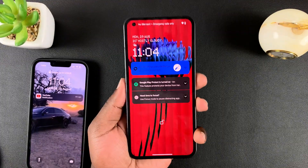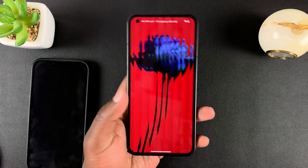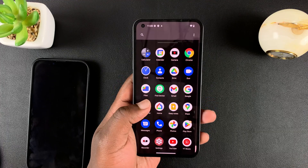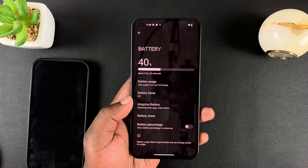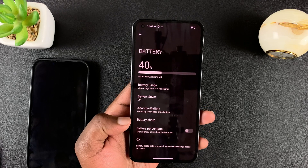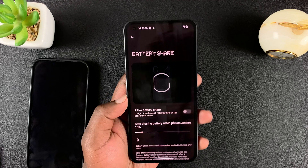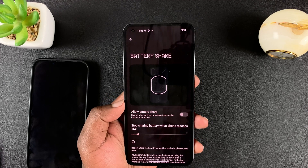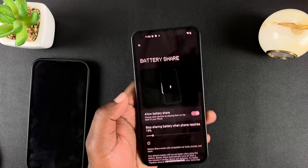Before you can place a device on the back of the phone, you need to enable that particular feature. Go to Settings, then on the settings page go to Battery, and then under Battery go to Battery Share. If you tap on that, you can actually see the animation right here, and to enable battery share simply toggle it on.